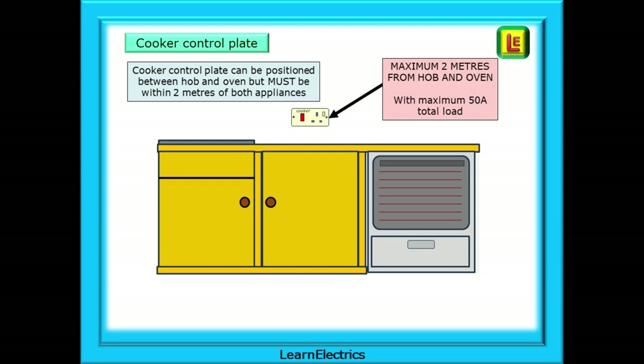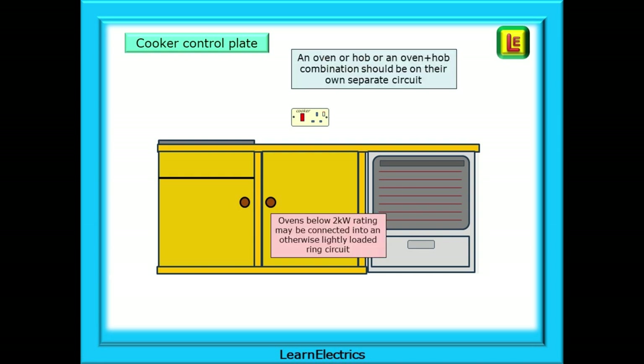Some kitchens will have the hob and oven physically distanced from each other with only one cooker switch controlling both appliances. This is perfectly acceptable — the cooker control plate can be positioned between the hob and oven, but it must be within two metres of both appliances and the maximum total load should not exceed 50 amps. Ovens, hobs, cookers and combinations should be on their own separate circuit with a clearly identified circuit breaker back at the consumer unit.